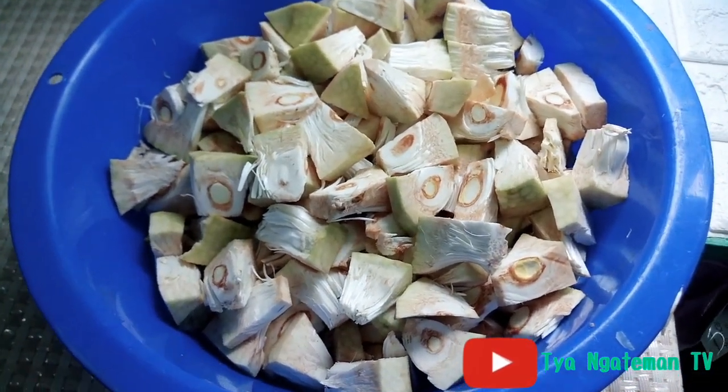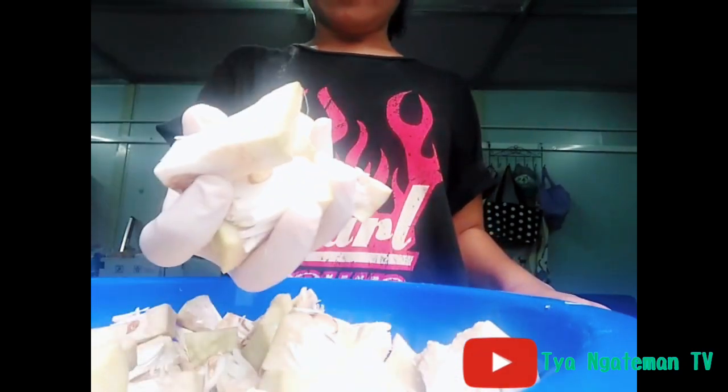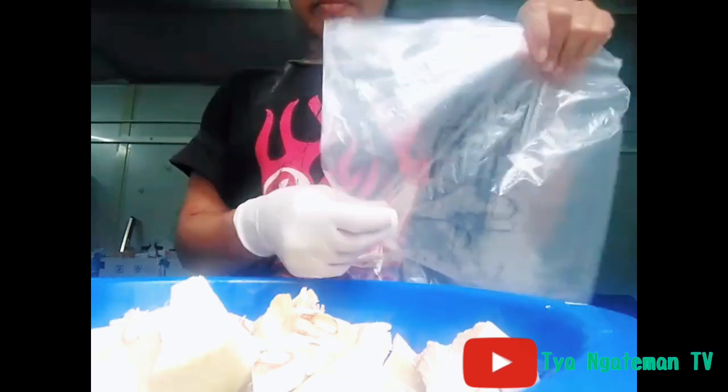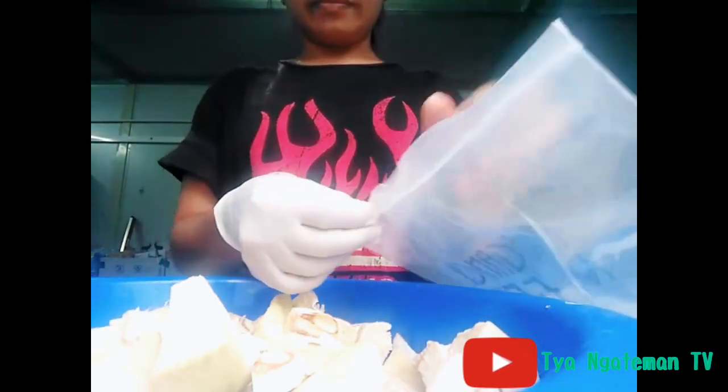Pastikan bahwa nangka muda yang sudah dikupas tadi jangan sampai terkena air, jadi tidak perlu dicuci. Nyucinya saat mau masak aja. Dan pastikan bahwa plastik yang digunakan harus plastik bening. Kalau di Indonesia kalian boleh menggunakan plastik gula.